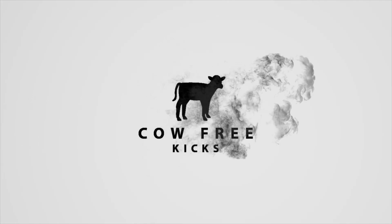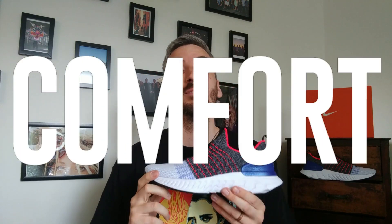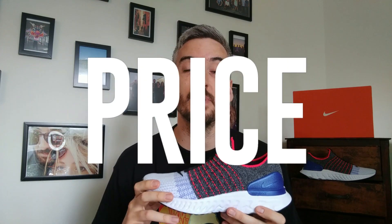Hey, you're watching Cal Free Kicks and this is the Nike React Phantom Run Flyknit 2. As always I'll be looking into five main things when I review this pair of sneakers, and at the end of the video I'll give them an overall rating out of five stars.